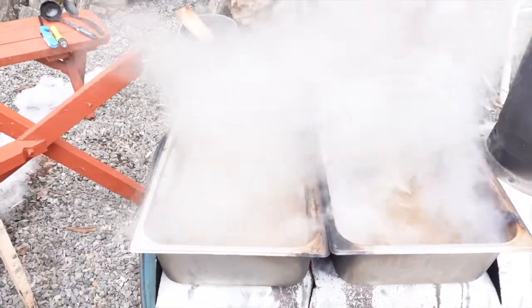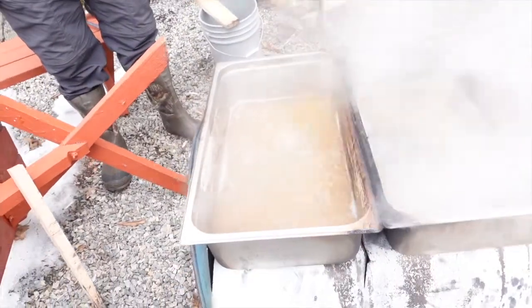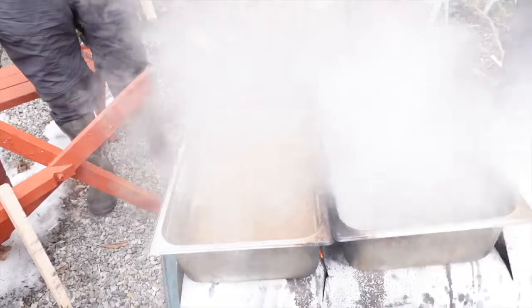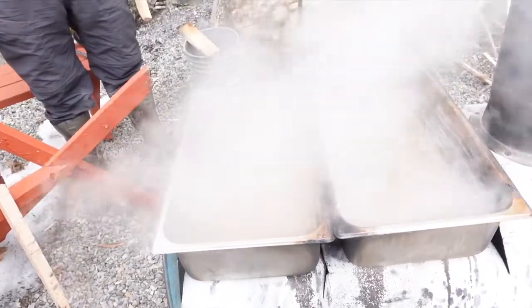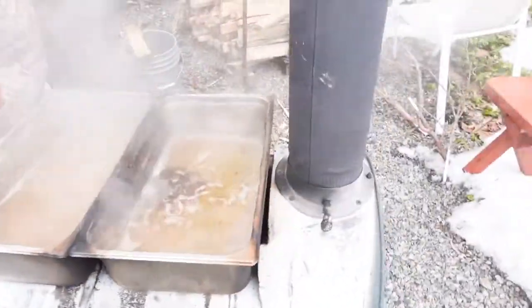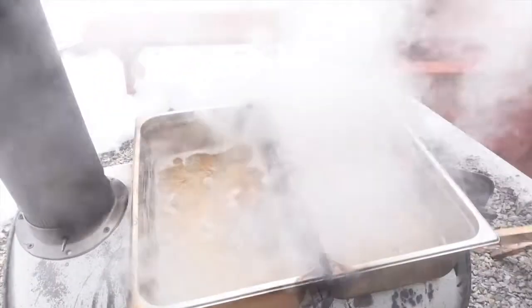Some people use a sugar shack, but we don't have that set up yet. This is a pretty common method in the backyard community. I don't consider myself a backyarder — I just happen to buy and spend a lot of money to do the same thing. It doesn't mean one's better than the other; one's just a little faster. Not everybody thinks they need to make 10 gallons of syrup a year — I wish I was one of those people sometimes.